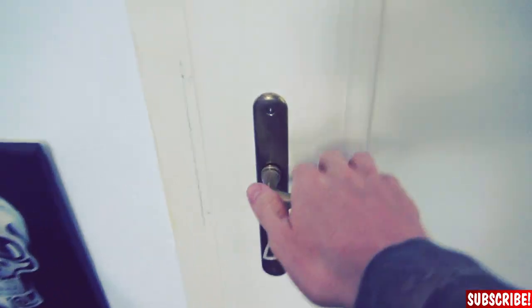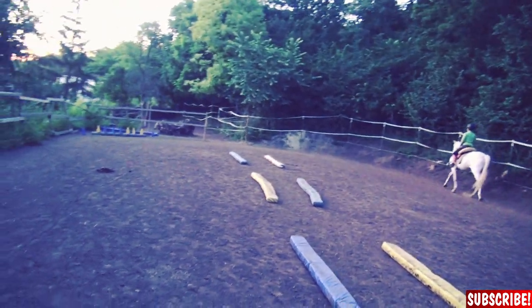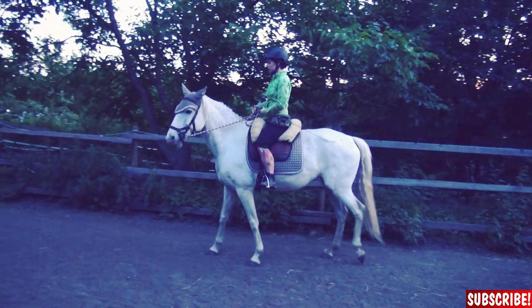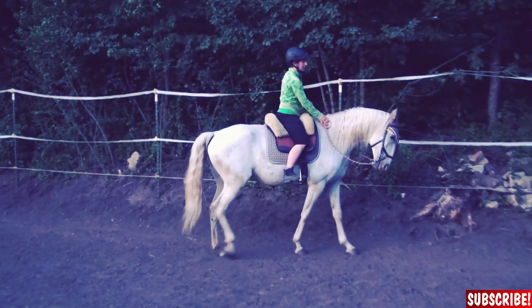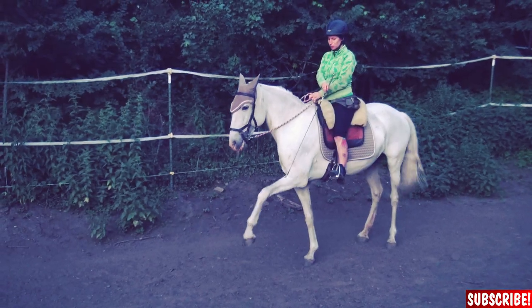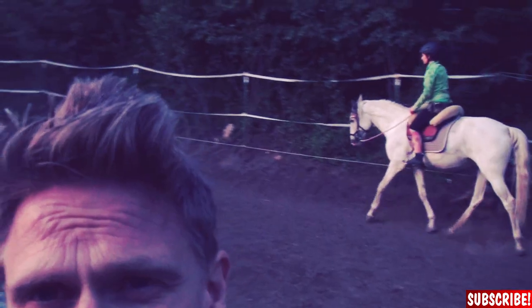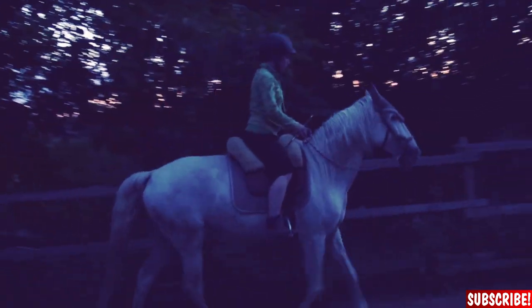You know what? I will show you something. Quick drawing break. That's my wife — not the horse, the one sitting on the horse. That's what I call a nice backyard. But now back to work.